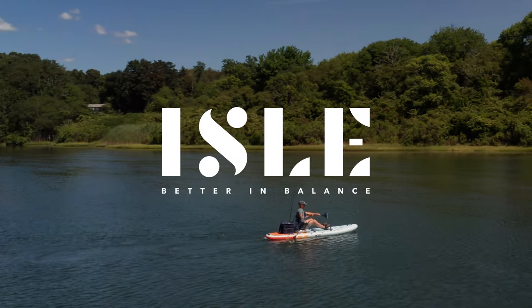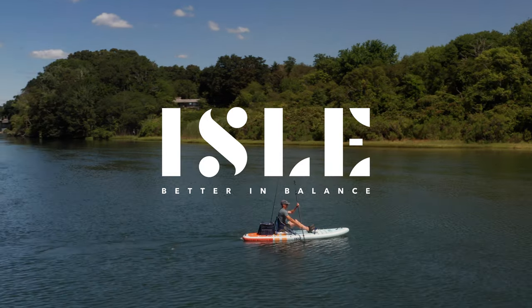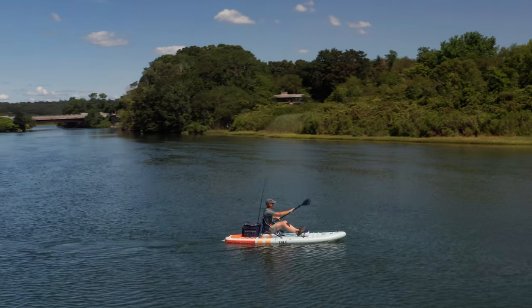Hi, I'm Jimmy Blakeney, board sports and paddle sports instructor and product designer for Isle. In this video, we're going to talk about a topic that a lot of people are interested in, which is hybrid paddleboard kayaks.